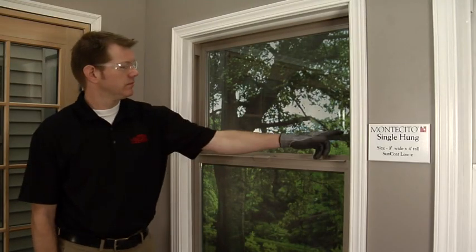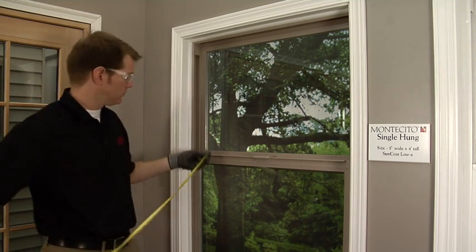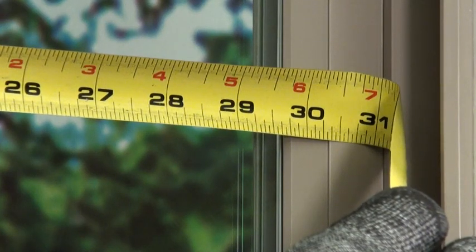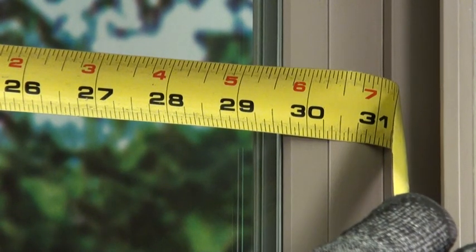Glass is measured with the width measurement first and the height measurement second. Place the tape measure at one end of the glass and extend to the other end of the glass. Look carefully at the tape measure and include the glass measurement accurate to an eighth of an inch.